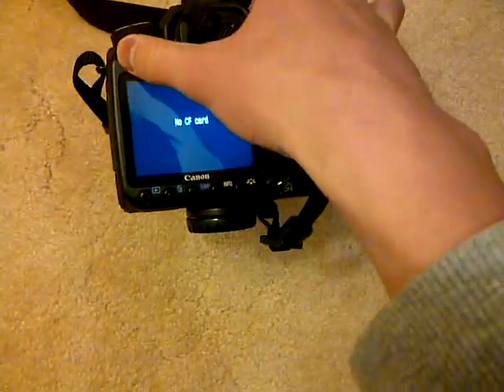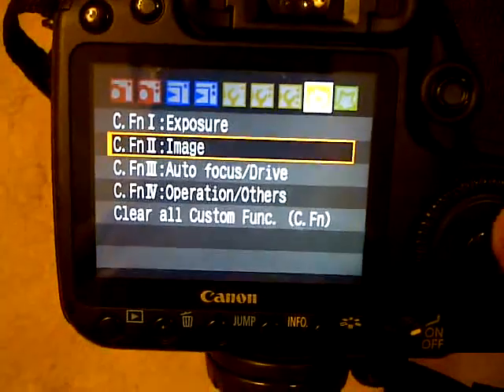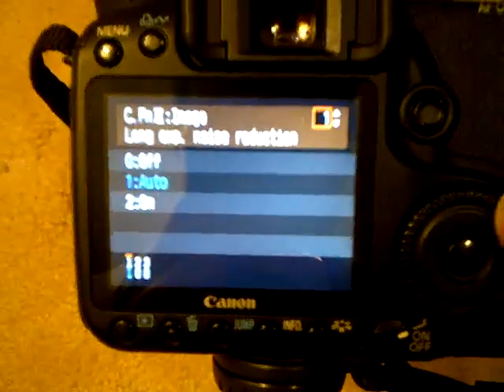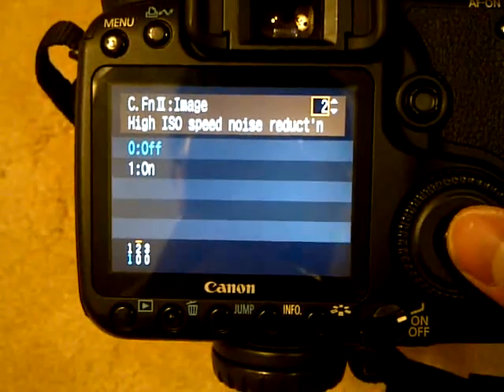So in your camera, turn your camera on and go to Menu. No CF card — that's okay. Go to Menu and go to Custom Functions. In Custom Functions, for Image, open up Image. There will be this one thing called High ISO Noise Reduction.